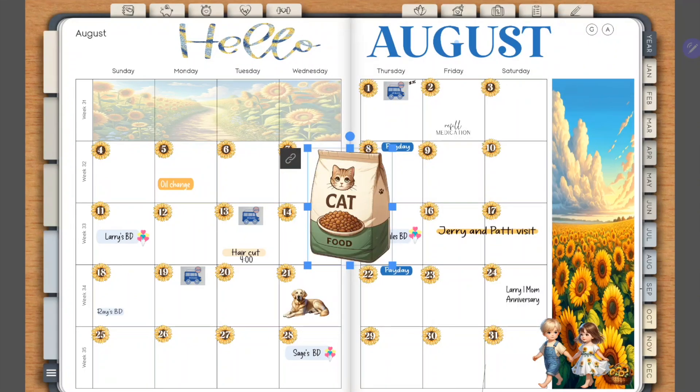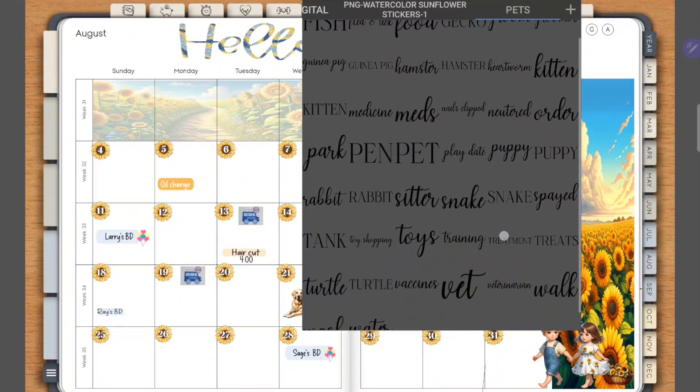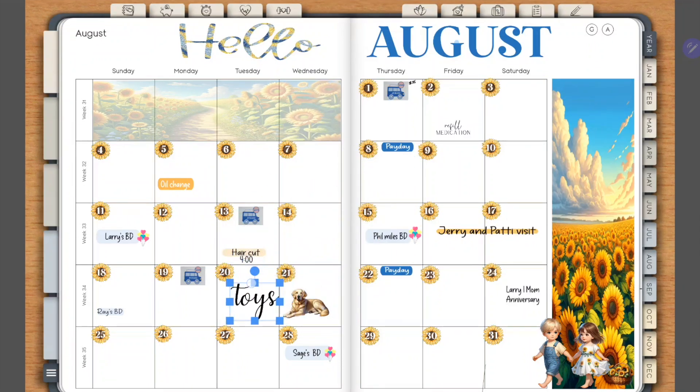Whoops, I didn't mean to do that! Let's open it back up again. Now you see the black text is here, so I can just select my sticker, resize it, and place it. It's that simple and easy — happy planning!